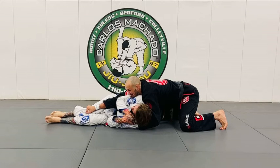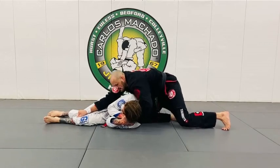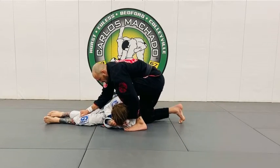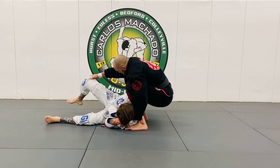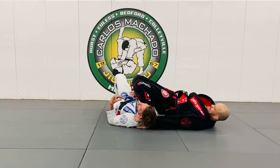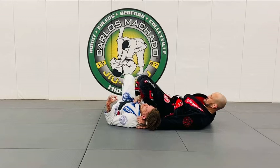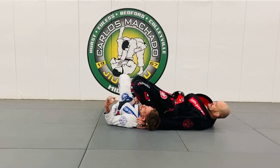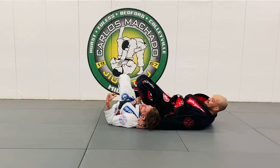I want to open my elbow enough so that my left shin can be under the contour of his neck. I don't want to pull too hard — I'll leave a little space here. From here, as I'm pulling his lapel, I'm able to drive my knees forward, and he really can't sit up.